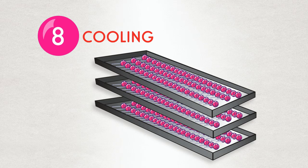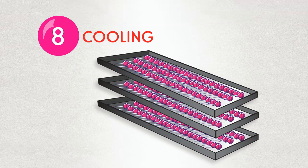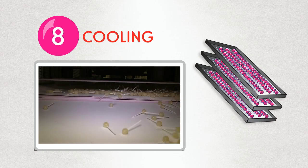But wait — the dum-dums are actually still warm, so they move to a large bouncing air-cooled slab before they are wrapped. We keep them bouncing so they retain their round shape.